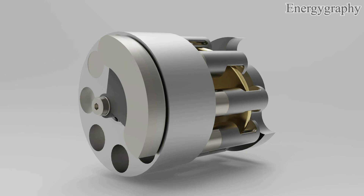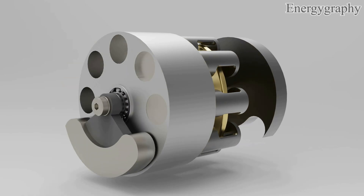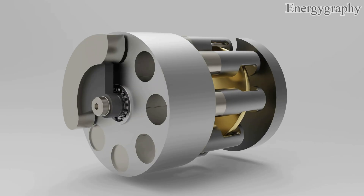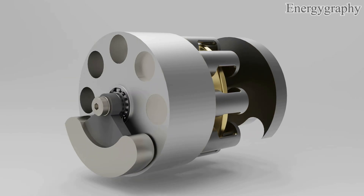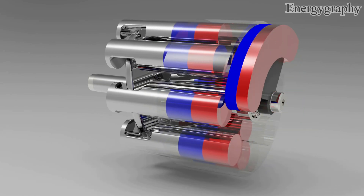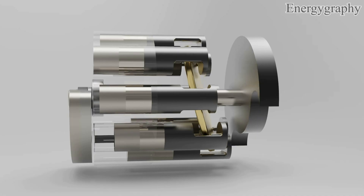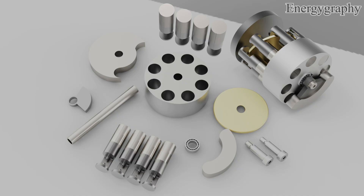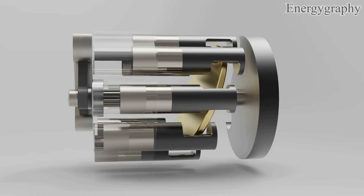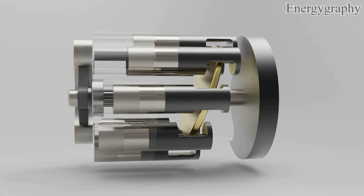Please watch the video until the end because I want to tell you all the details about this engine and assemble all each part together. You can see the 8-cylinder engine where 3 pistons are exerting power at the same time, and this is a very interesting point that makes the first piston pass the lock area. This engine has 8 pistons.